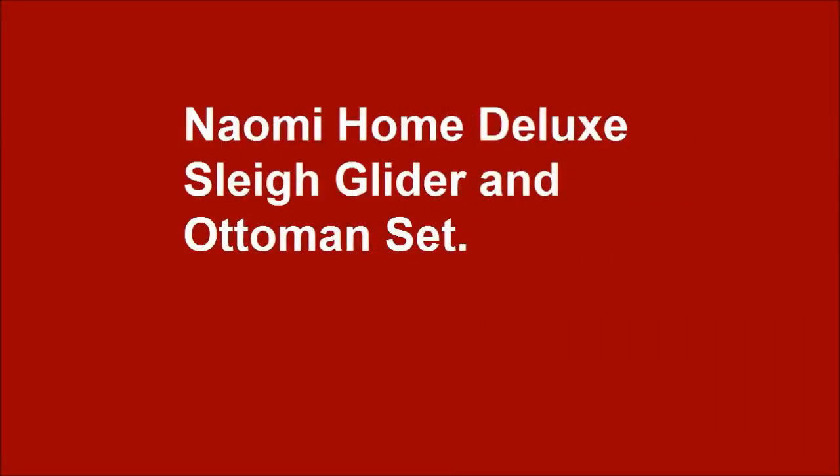Naomi Home Deluxe Glider and Ottoman Set in solid hardwood construction, Espresso.